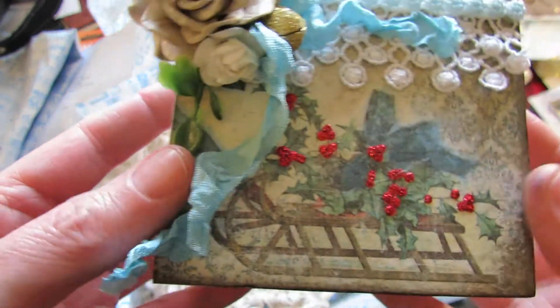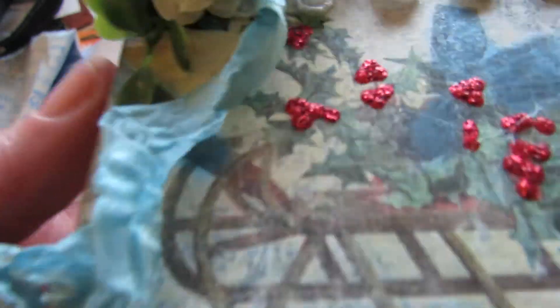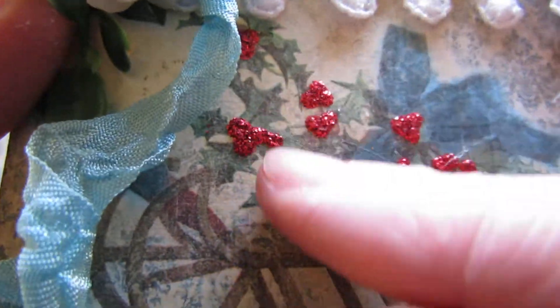I used the paper to cover the box all the way around, and then I went over it with scintillating silver and cactus gold. And then I used my stickles to highlight the berries, which I think looks so pretty.